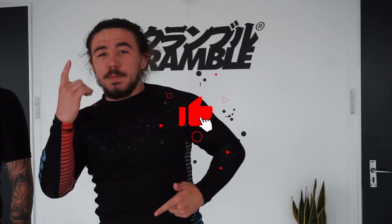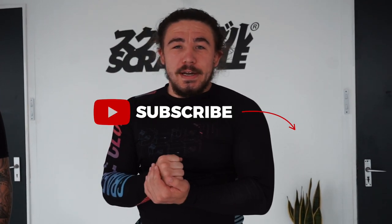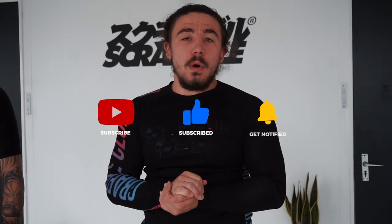If you did, click the like button and subscribe. If you have any more topics you want me to cover, drop it down in the comments below and I'll be sure to add more content to the channel. Thanks for watching guys, see you in the next video.